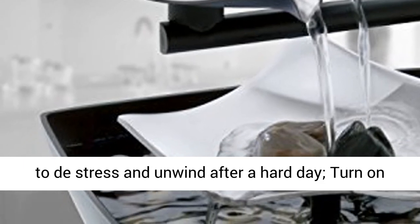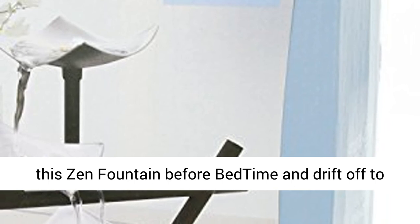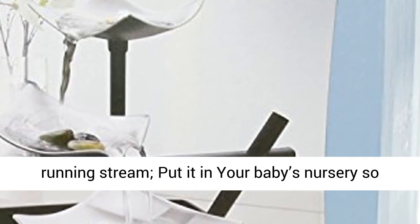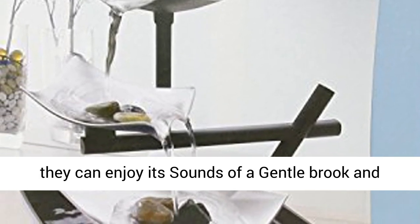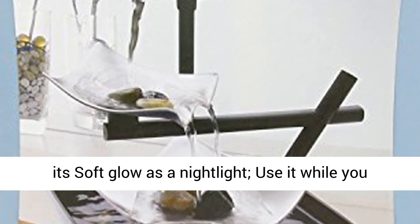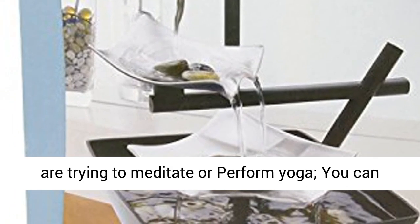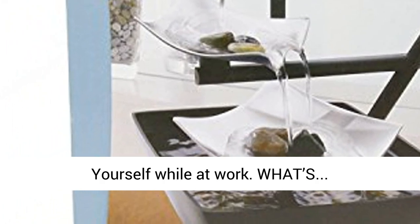Home Deck's tabletop fountain can be used to destress and unwind after a hard day. Turn on this zen fountain before bedtime and drift off to sleep as you listen to its sounds of a peaceful running stream. Put it in your baby's nursery so they can enjoy its sounds of a gentle brook and its soft glow as a nightlight. Use it while you are trying to meditate or perform yoga. You can even put it on your cubicle desk to center yourself while at work.